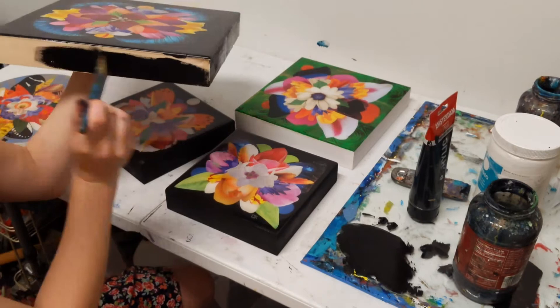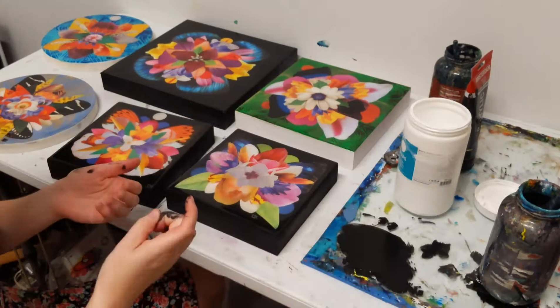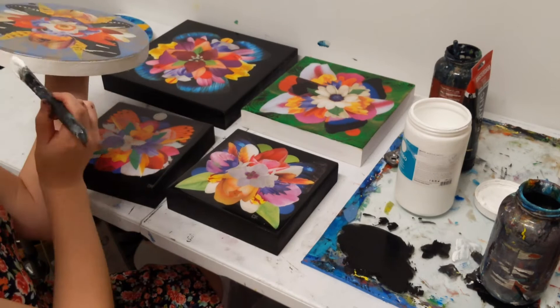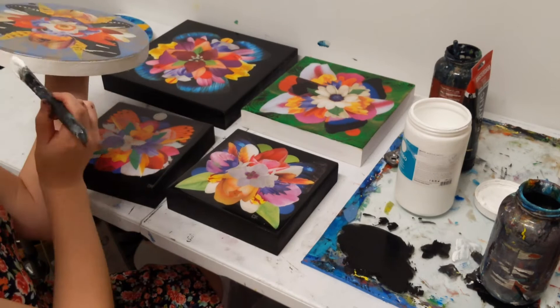It really just depends on the composition and what I decide will look the best. But that's really the final stage, other than just wiring the piece. This is how to resin a piece from start to finish — at least how I do it — and thank you for watching, I hope you enjoyed.